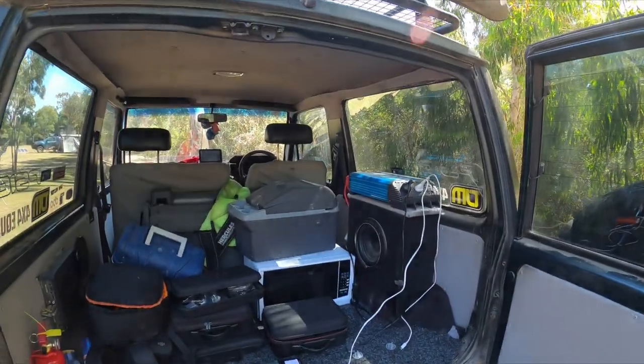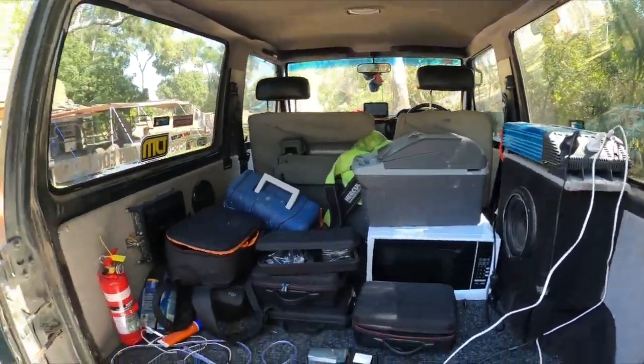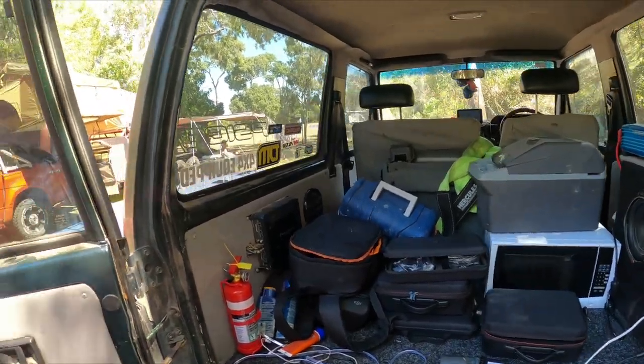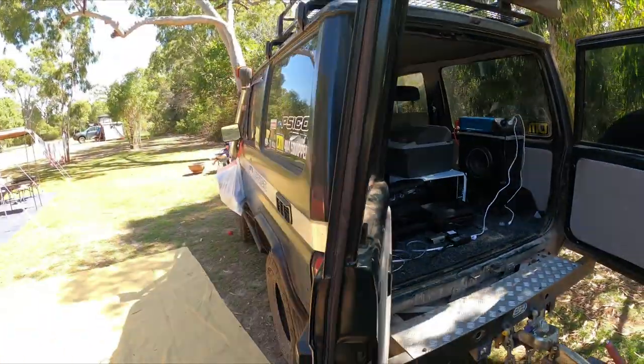The Cruiser's all decked out with a King's 1500W inverter. It charges up all the gear in here — all the batteries, everything else we need for the drone, the footage, cameras and stuff like that. There's a microwave in there if we need it.